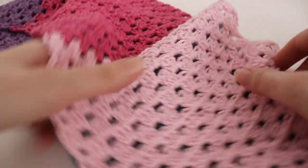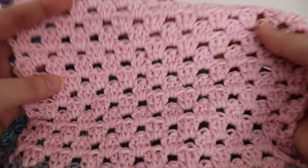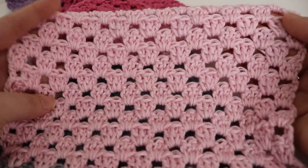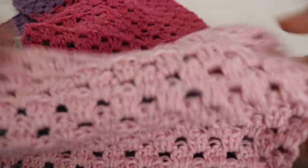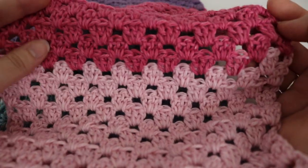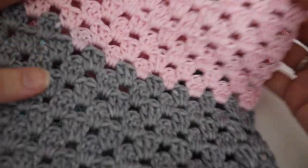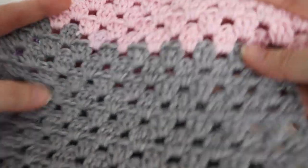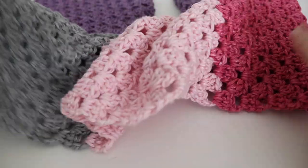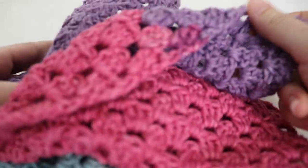I used this yarn — it's a self-striping yarn so it has some nice color blocks to it. This is the granny stripe stitch and I really like how it turned out with that self-striping yarn. I did not color control the yarn, so however the yarn came out of the skein is how I worked this up. It has some very pretty blues and grays and a light and dark pink, and my skein happened to start and end with purple, which I thought was really nice.